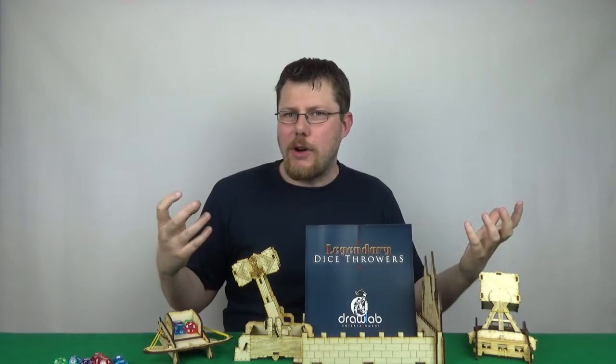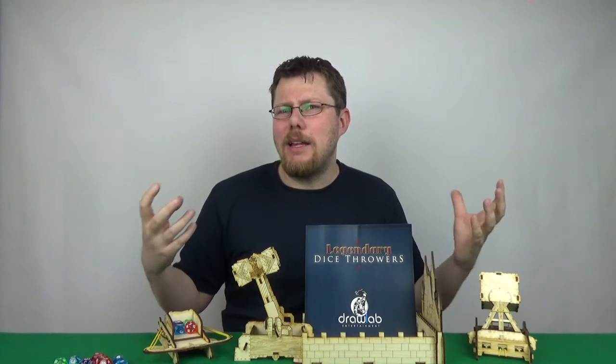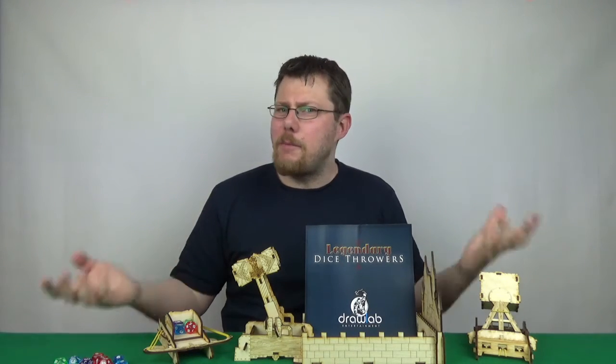What are dice throwers, you might be asking? Well, they're basically a bit like having a dice tower, but more explosive.